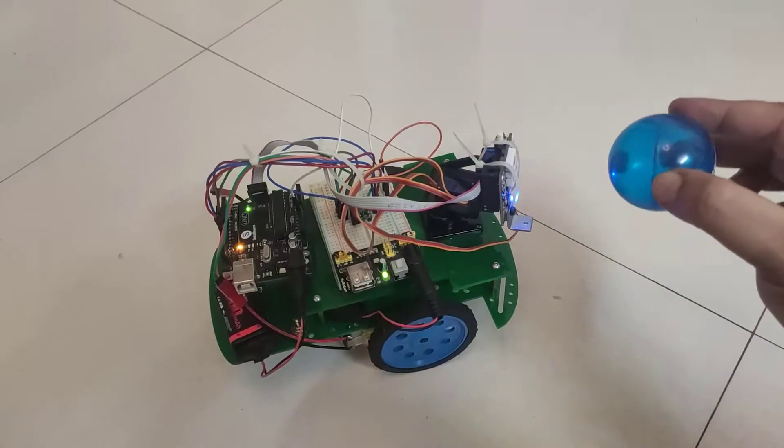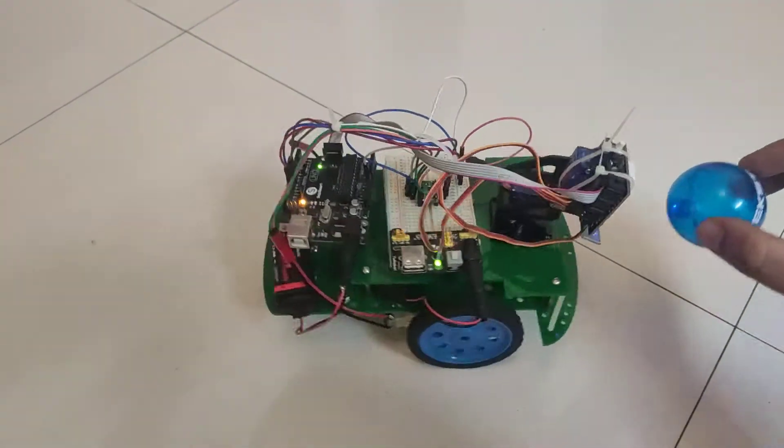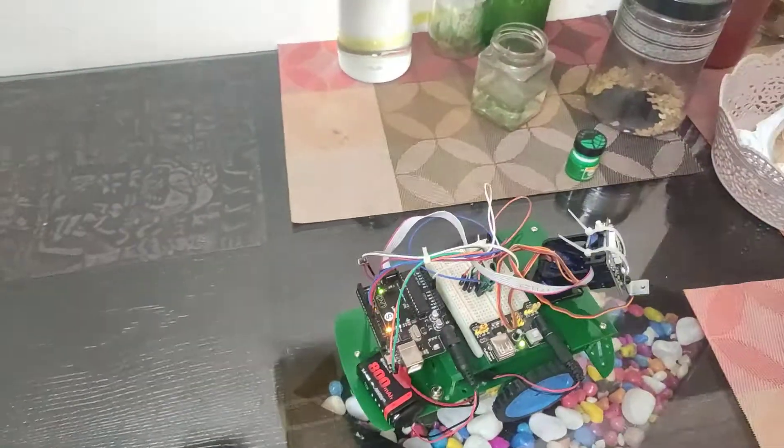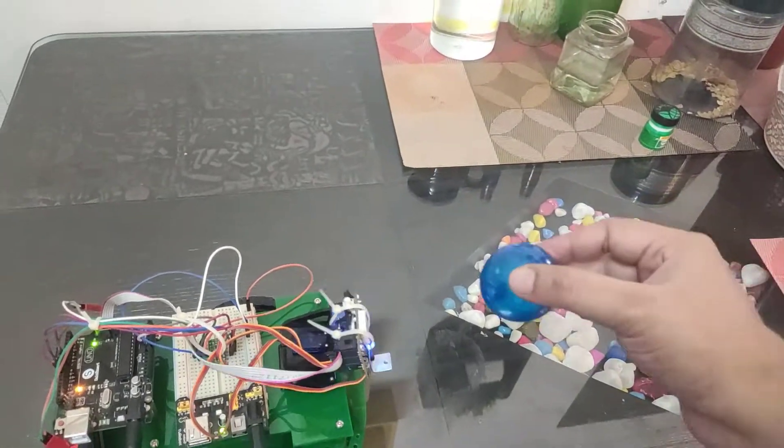The surprise is that I'll be talking about the Pixy 2 cam. I've been trying for some days to make something with it — I got it last year but never had the time. Here I have tried and successfully completed the chase mode using the Pixy 2, which means it can identify any shape and color, and the board tracks that particular shape and color it was trained on using computer vision.